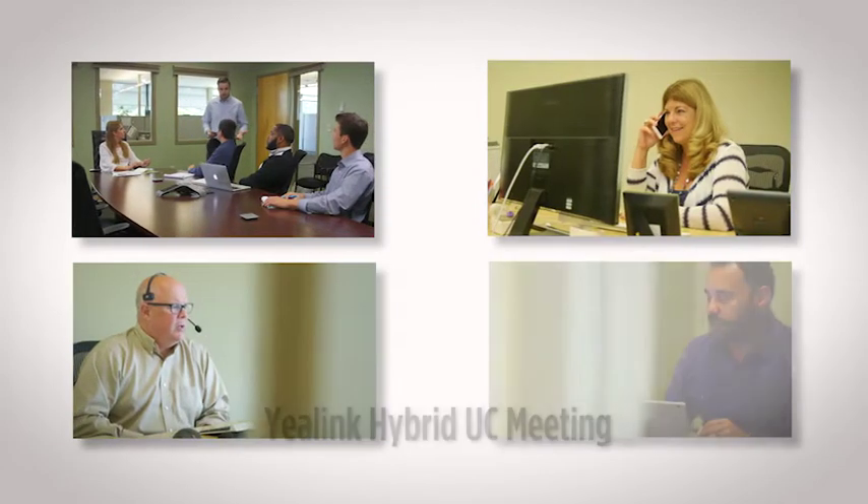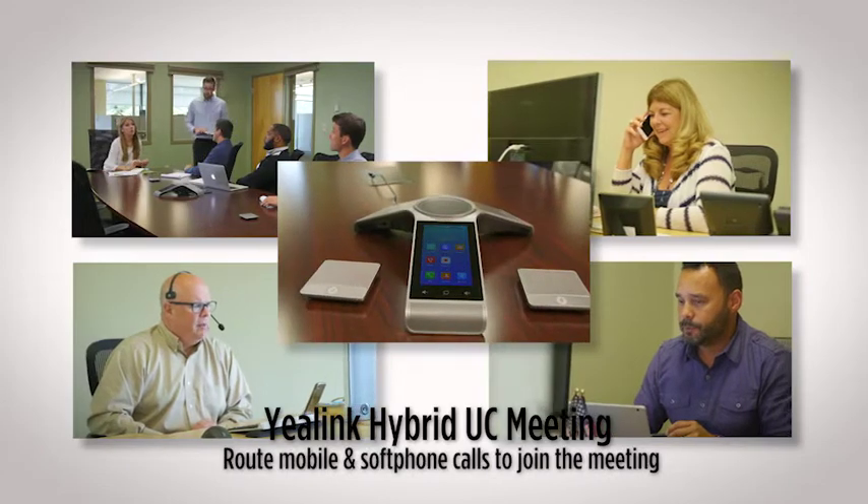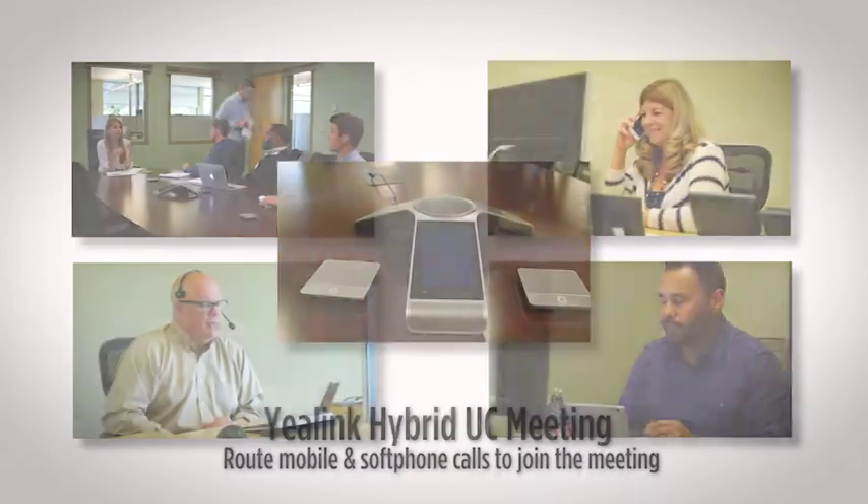Everyone can join, from your employees in the conference room to those that are mobile. With a CP960, you can include all these participants quickly and easily.